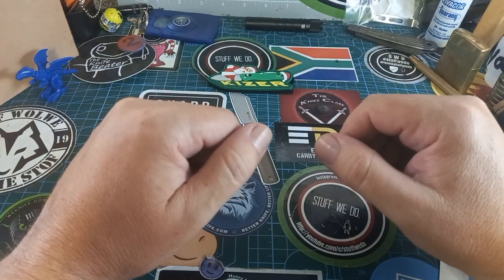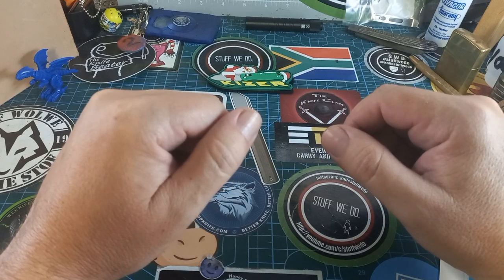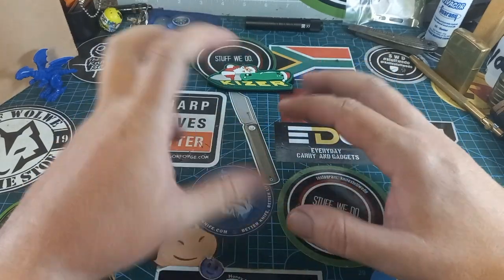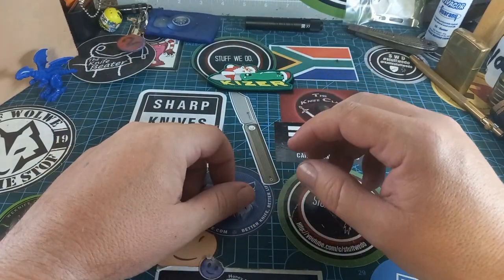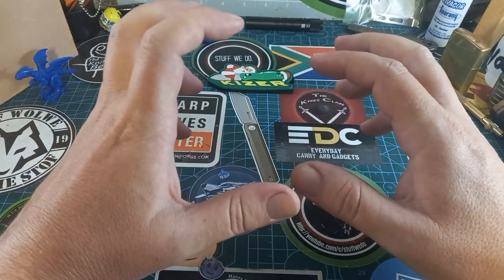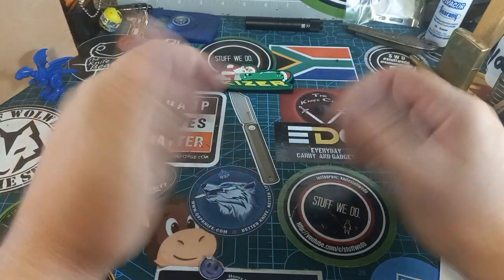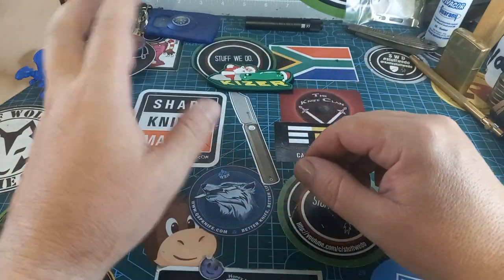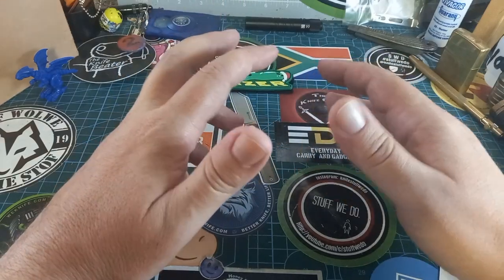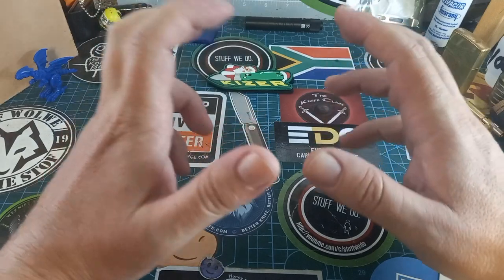Good day world and welcome back to Stuff We Do, where we do all the knife stuff you love — knife reviews, knife tests, knife modifications, and outdoor stuff with knives. Today I want to show you something — it's actually almost a continuation on the best of 2022 video I made. I want to show you the two unique knives I got this year, excluding all button locks and things like that.